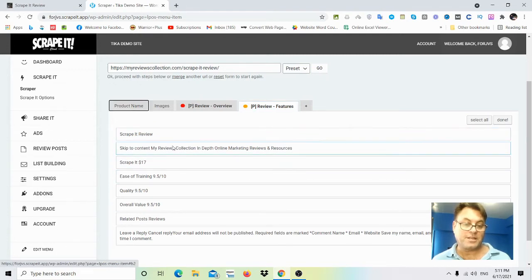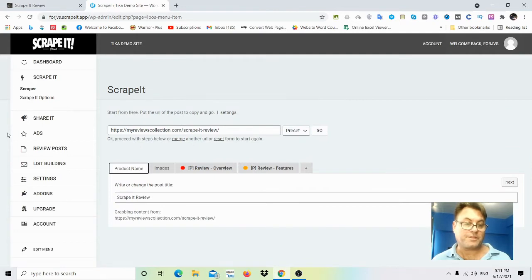There are features and some other features as well — ads and list building. This integrates with your autoresponder. The demo is going to walk you through everything; I just want to give you an idea of what to expect once you're on the dashboard.